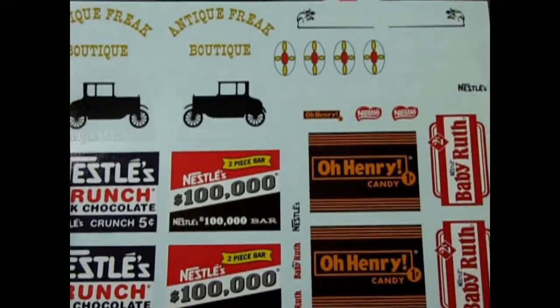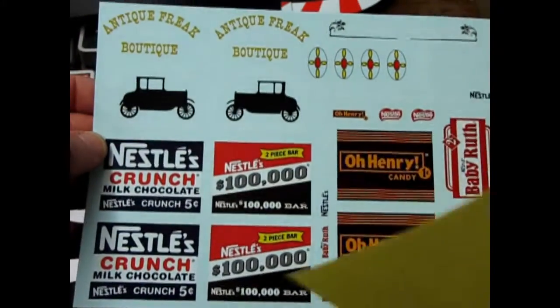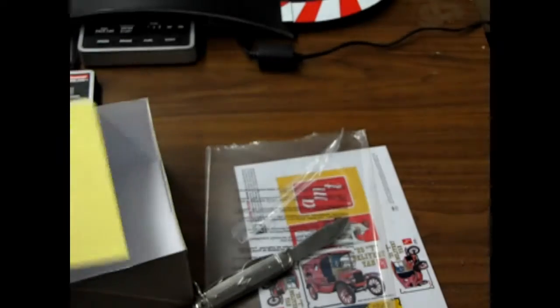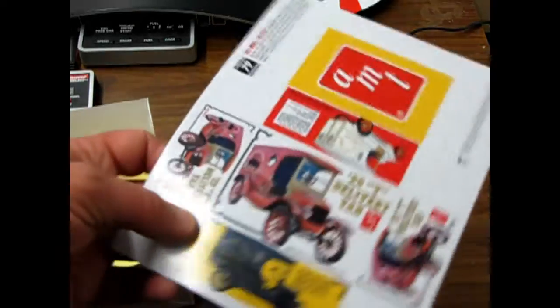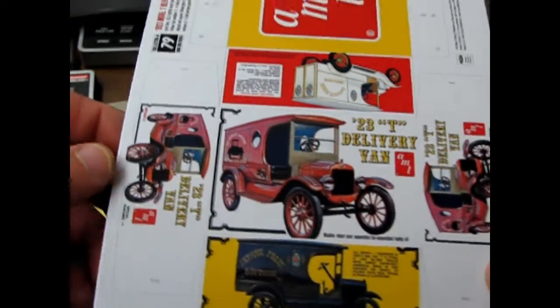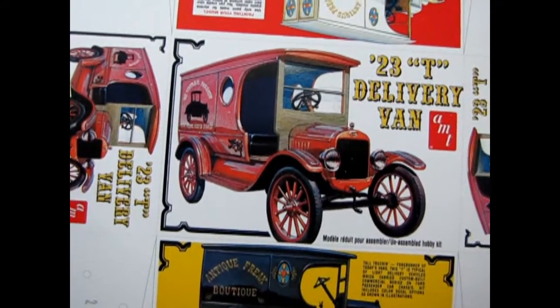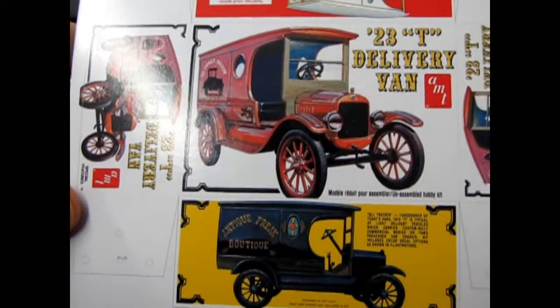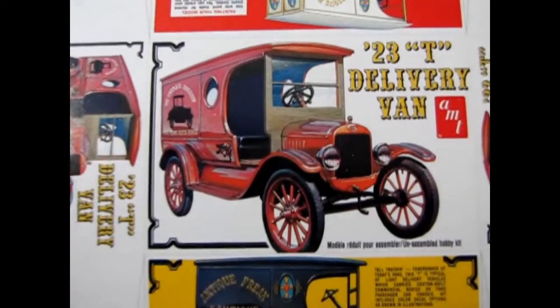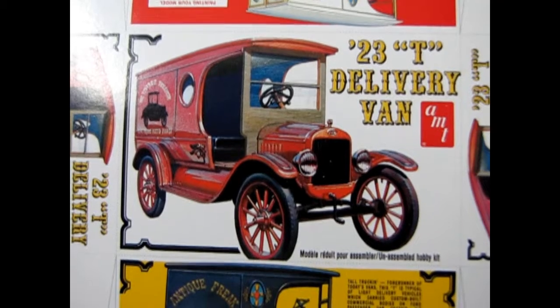As I said in another video, if you get the Three Stooges one, you could actually use some of the Three Stooges things on this van — I think it was their dry cleaner business that was on there. So anyway, this looks like a pretty cool kit. I'd recommend you get one from Monster Hobbies. Come on down, check it out, and we'll look forward to seeing you in the future — enjoy!